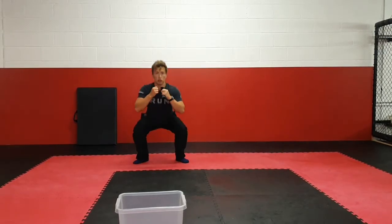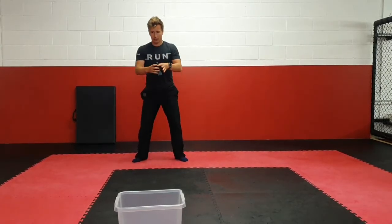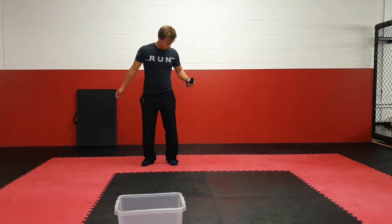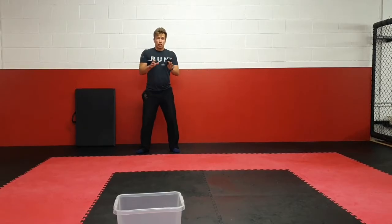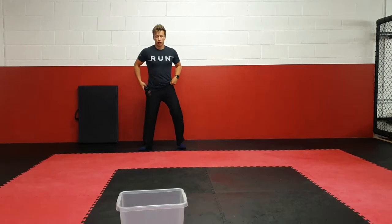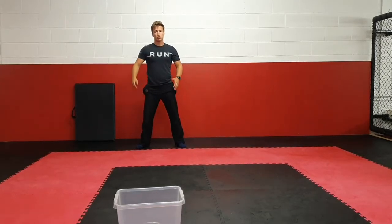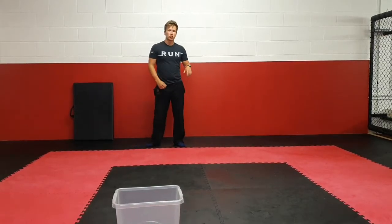Before I throw again I've got to do five more squats: one, two, three, four, five. If I get it in, I take another big step back so it's a lot harder. The game finishes once you've got three throws into the bucket. One, two, three, four, five — I'm going to try and throw it in — oh, I missed, so I've got to go again. That's the game, so have a go at that one before we get into some static stretches.